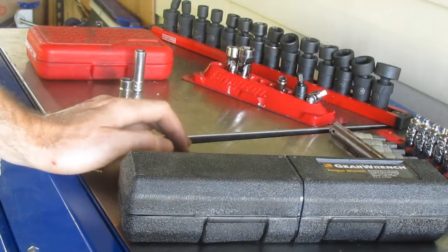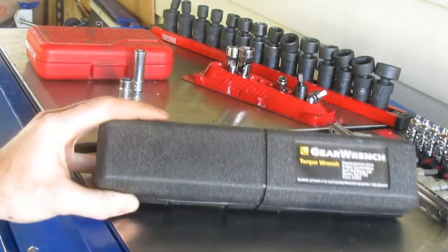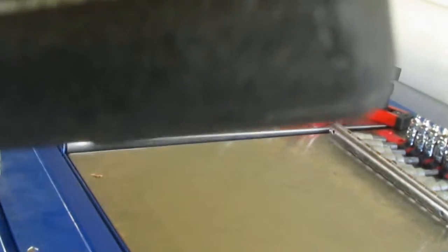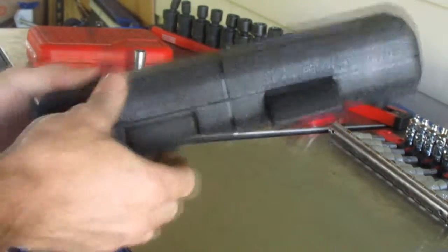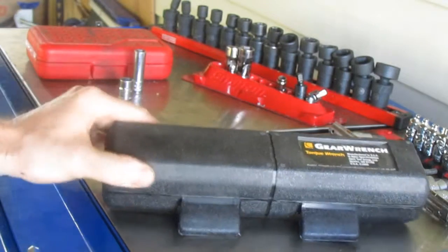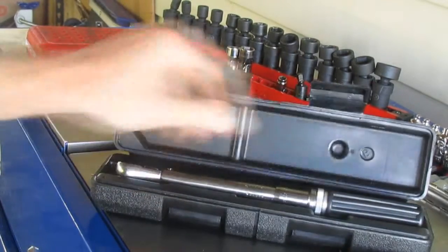But we're not talking about that today. We're going to talk about this GearWrench torque wrench — this is a quarter-inch torque wrench. It actually says 'Made in the USA' — look at that, unbelievable.